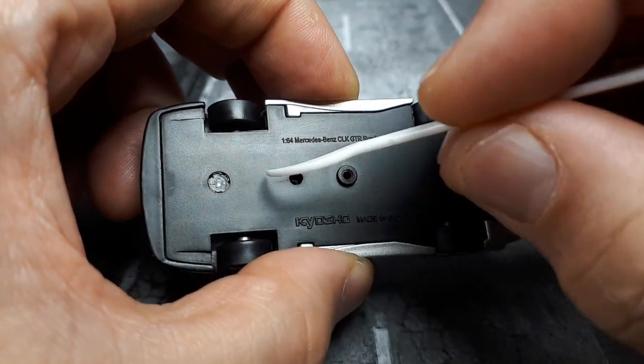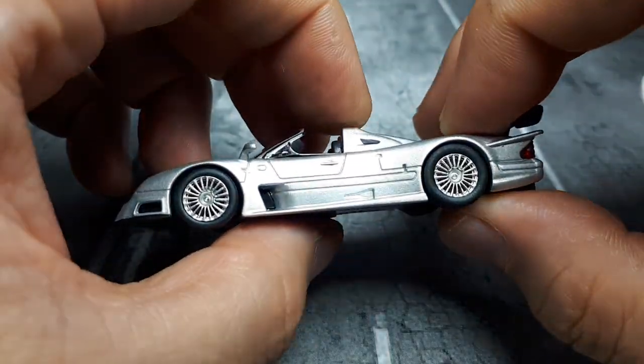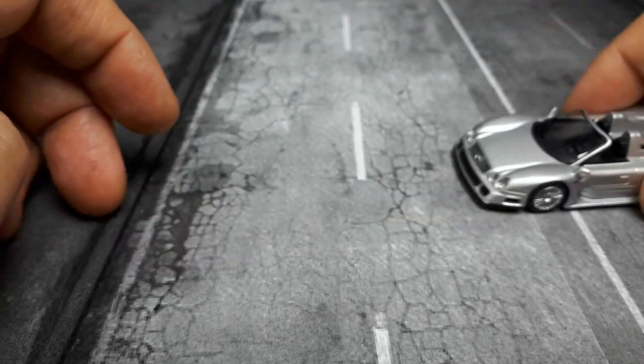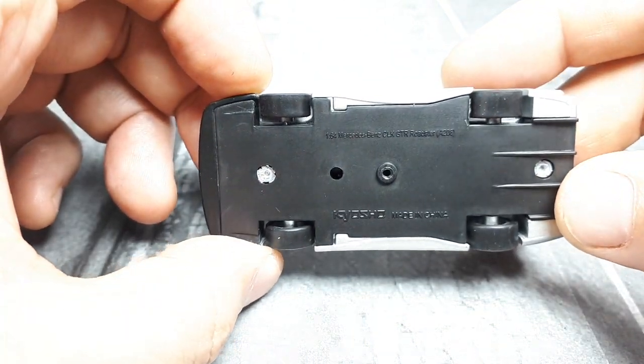So I don't know how old this is — it would be difficult to determine without drilling it apart. The tires are slick and rubbery, and the rears do look wider than the fronts.